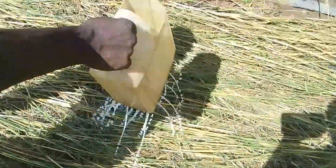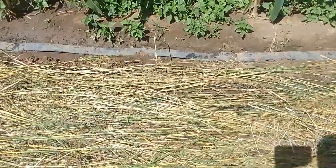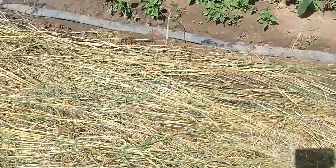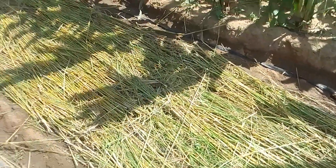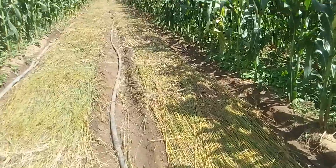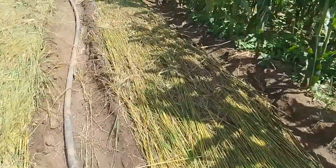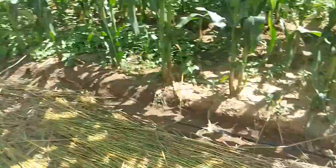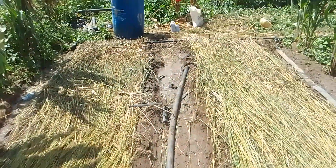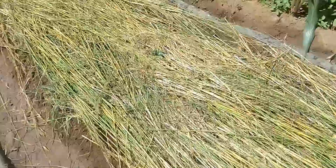We are pouring on top of the grass like that. This way it means that we are adequately treating our soils and removing any insects that can come with the grass we are using. Thanks for joining us on this session on disease and pest management on the onion nursery. Please subscribe and share with other farmers so that together we can keep learning and ensure that we do things right. Thank you so much.